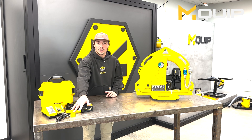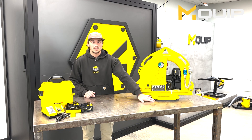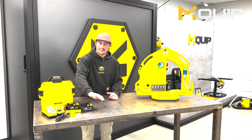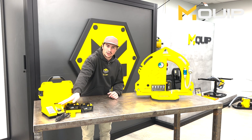It also comes with a wedge tool, which is used for replacing the seal — the contact point between the MK2 and the material you're handling. This won't be needed for probably a season, maybe two seasons depending on use, and then obviously the charger to charge the batteries.